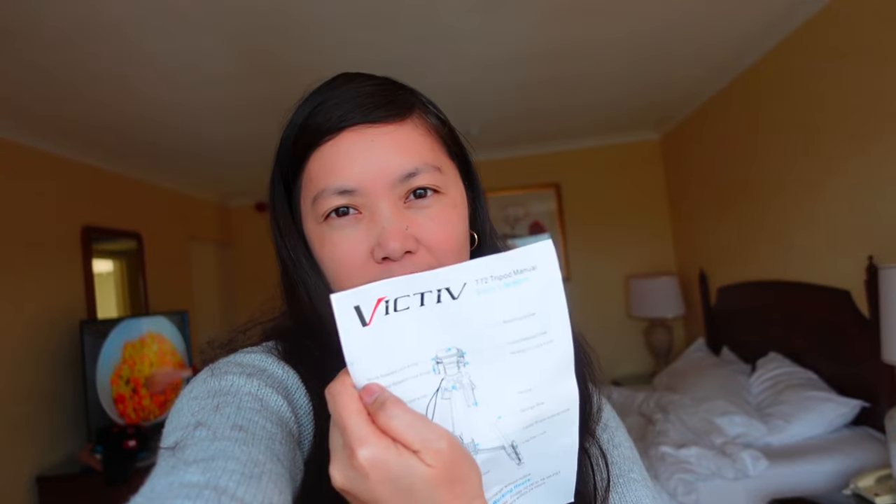Hi guys! Welcome back to my channel, Chai Access. In this vlog I'm going to show you my new purchase — the Victiv T-72 tripod. I needed a durable tripod.